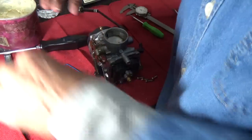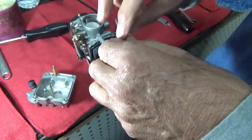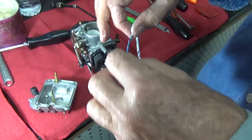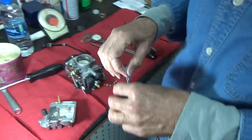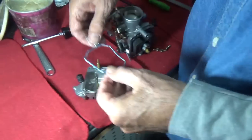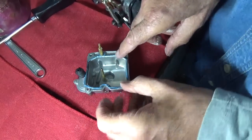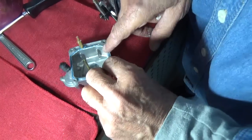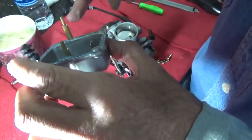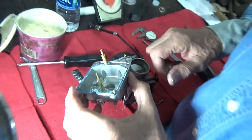Now, here we go again with me and my white lithium grease. You can reuse these bowl gaskets — they work just fine over and over again. The only thing is they get a little flattened out and they can leak. If you put a little white lithium grease on them, they won't leak at all. When you're checking one of these to see why it's not working, this right here must be clear. If you look at it, you can see there's a little tiny hole in there. The only way I know to check it is by sucking on it — and it's clear. It was not before.